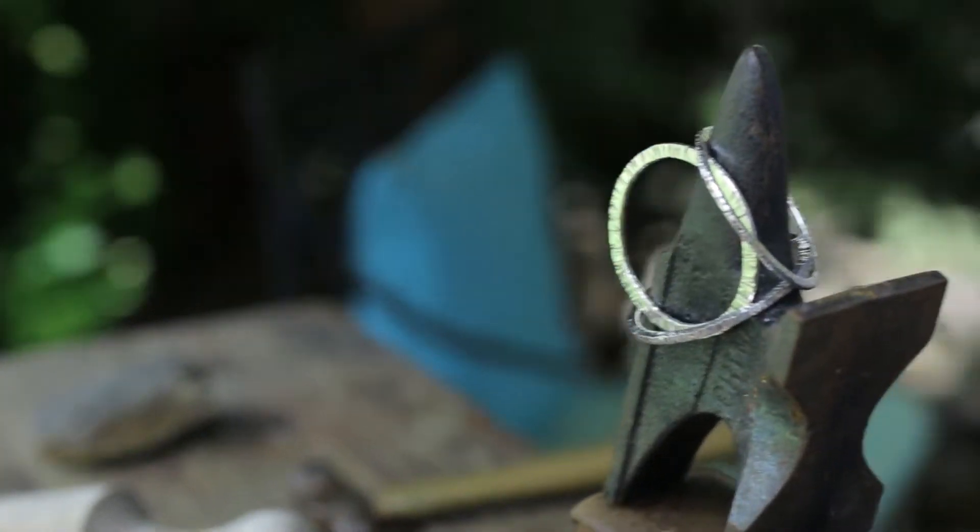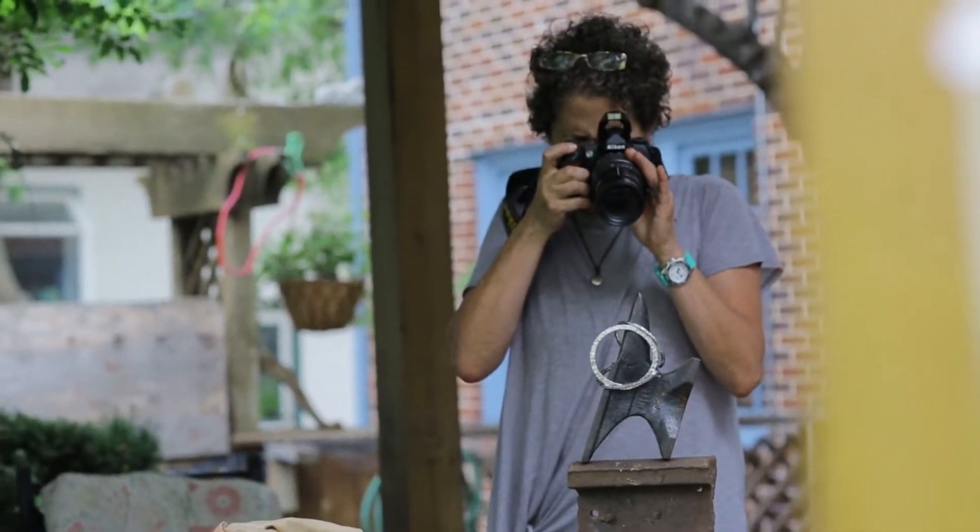This is my signature hand-forged bangle.